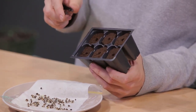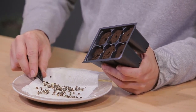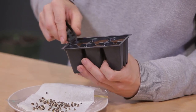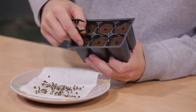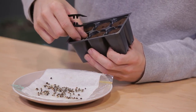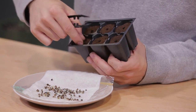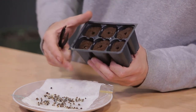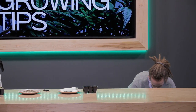I've got some peat moss plugs here that work really great for starting seeds. You can either use a spoon, your fingers, or I've got some tweezers to just stick them right down into the hole. It doesn't matter what end you put in because it'll grow up no matter what. Some people like to top with a little bit of extra peat moss; I just pinch it closed. Then you can place that in a humidity dome with a light on top, and in a day or two you should have something that looks like this.